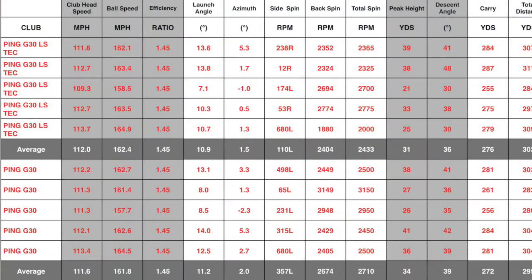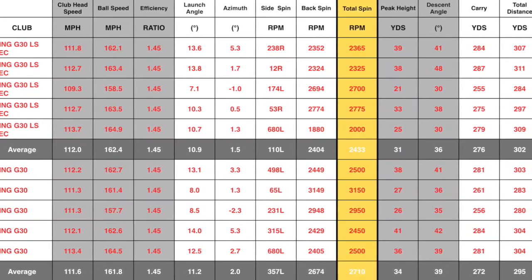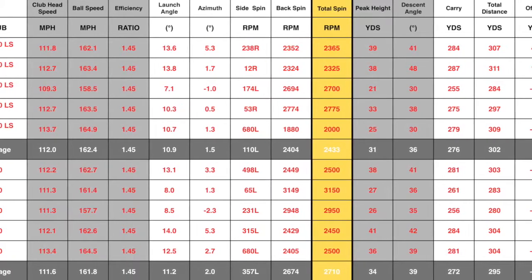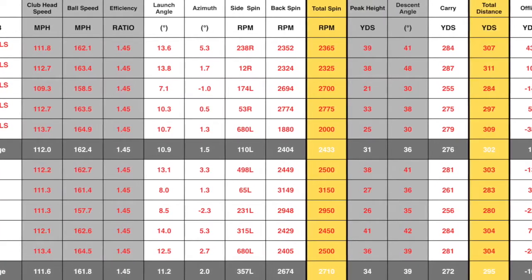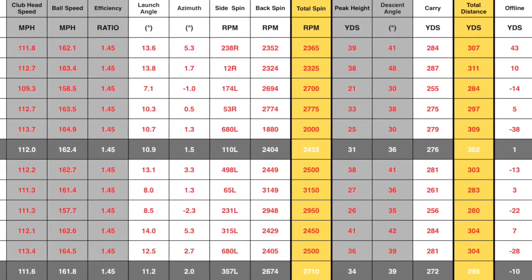I've had a really good opportunity to do a proper test with the Ping G30 — the regular version — and put it up against the LS Tech version. As you can see from the numbers, the spin rate between the two heads goes down significantly with the LS Tech version, and actually the overall distance takes a pretty big jump up. So for somebody with that little bit more club head speed, that extra reduction in spin really does translate into extra yards.